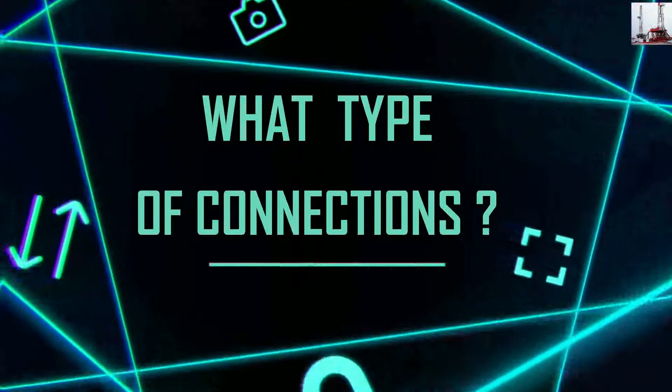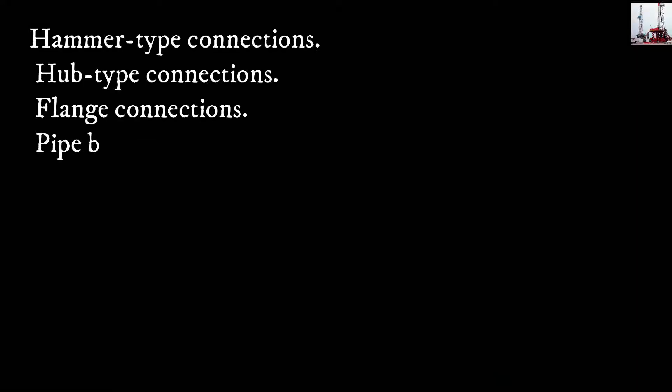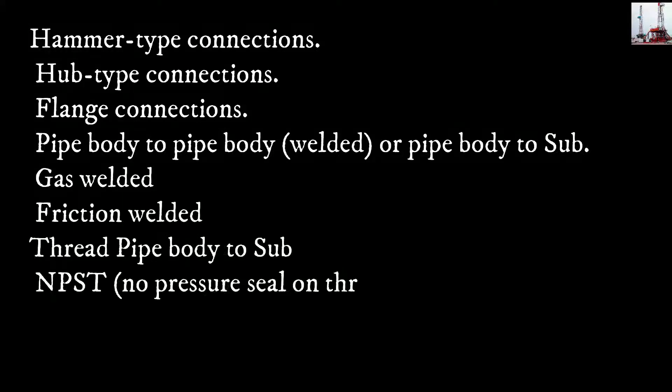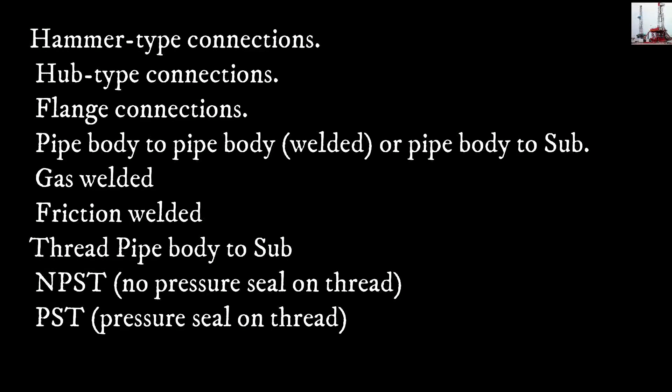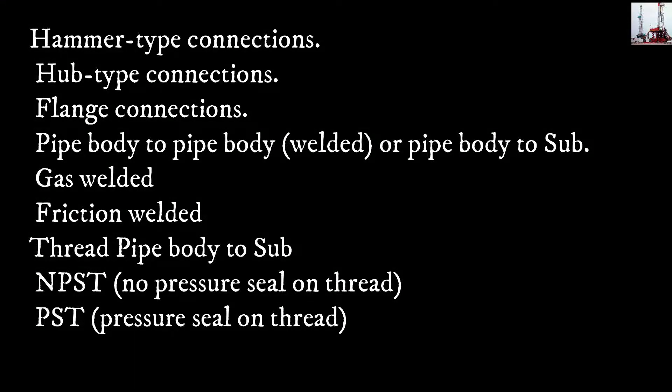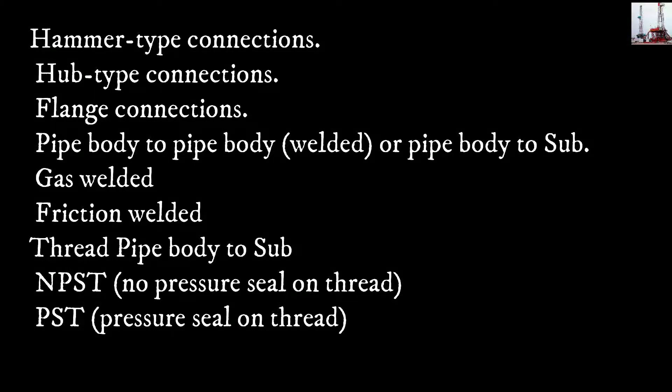What type of connections are used? Hammer type connections, hub type connections, flange connections, pipe body to pipe body — welded — or pipe body to sub. Gas welded, friction welded, or threaded pipe body to sub. NPST: no pressure seal on the thread. PST: pressure seal on the thread.